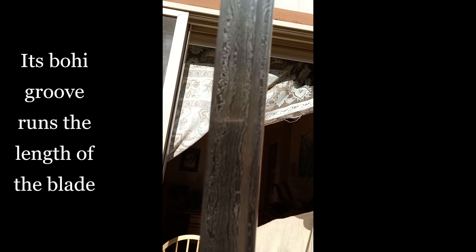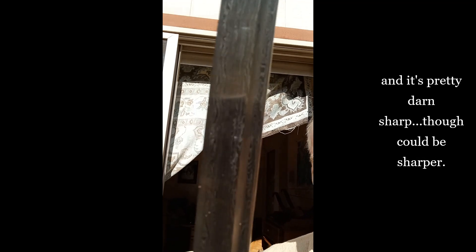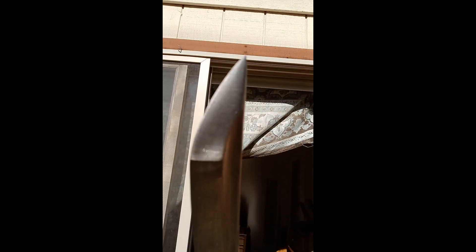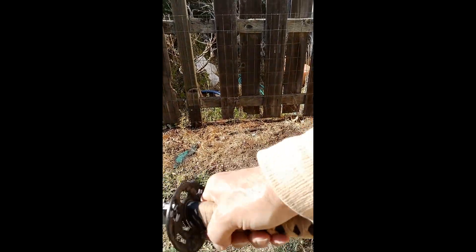Let's take a look at that Damascus pattern. That is a work of art. There's the samurai piercing tip, and it's got really solid construction and balances well in the hand.